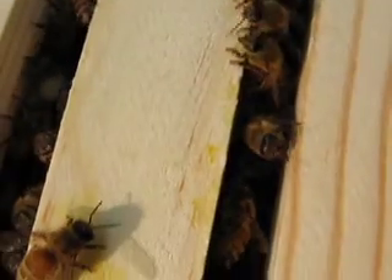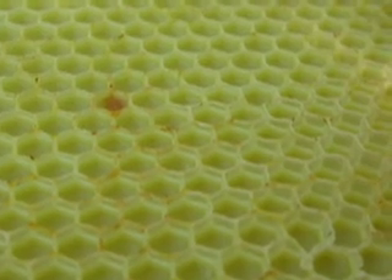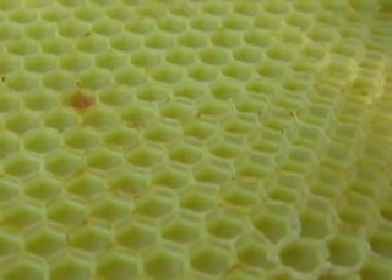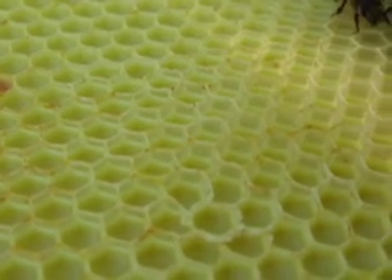You can see them in the frames, so you know they're working in between those two frames. Here you can see what the foundation looks like, and then they draw the comb out. You can see how it's getting taller.